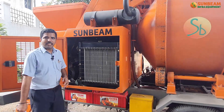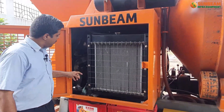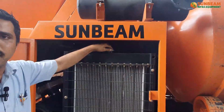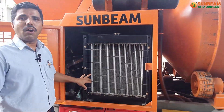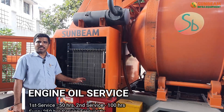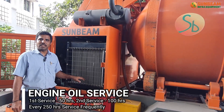Before starting the engine, ensure the oil level is at maximum. Clean the air filter periodically. Ensure the coolant level in the radiator and clean the radiator vents. Engine service: first service at 50 hours, second service at 100 hours, then every 250 hours thereafter.